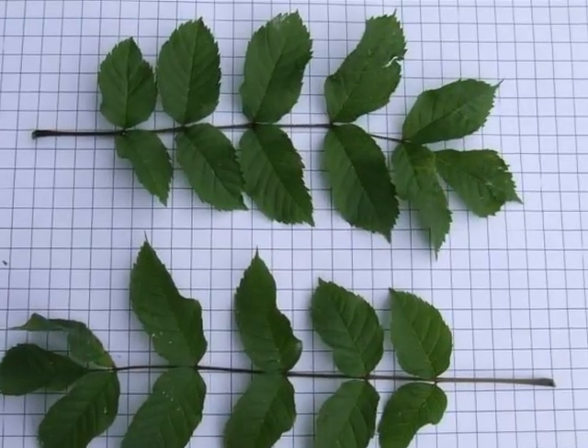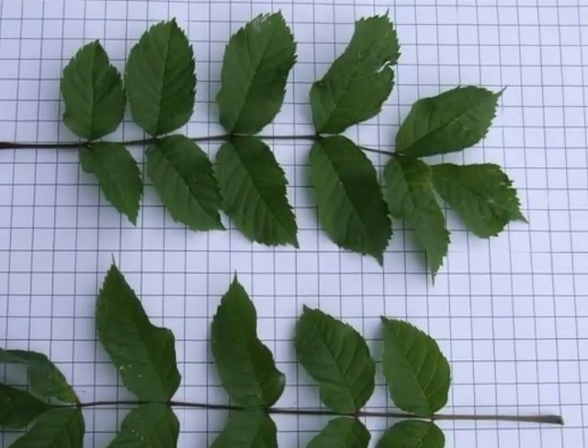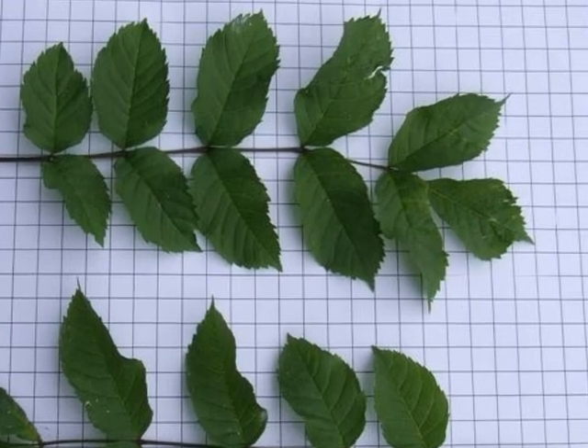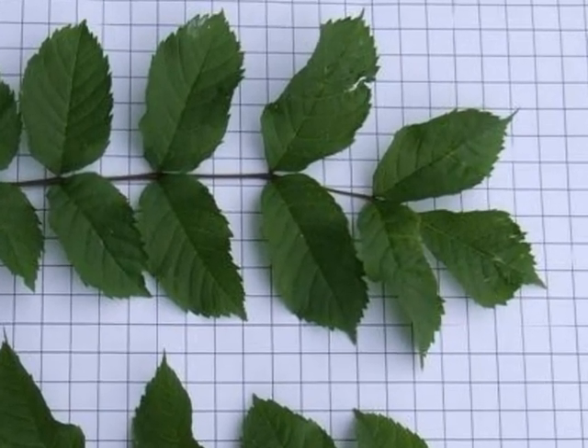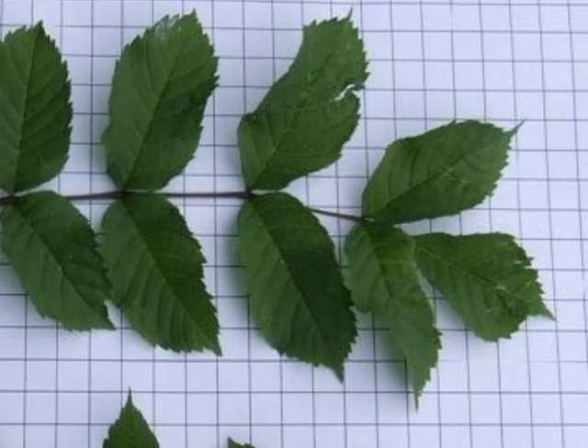The leaves are compound pinnate and each leaflet is finely serrated. They are generally elliptic in shape, with noticeable impressed veins.